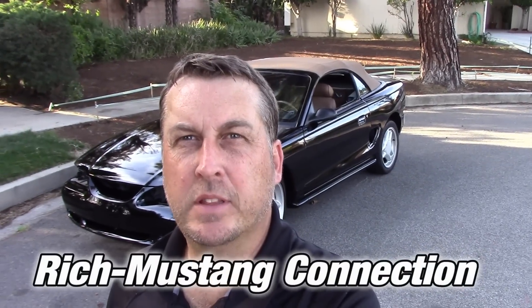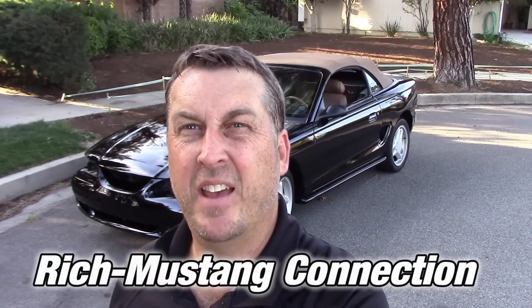Hey everybody, it's Rich with Mustang Connection. Thank you so much for stopping by. The car is already out of Mako - it was there a little over a week, and I thought I would walk around the car and show you how they did.